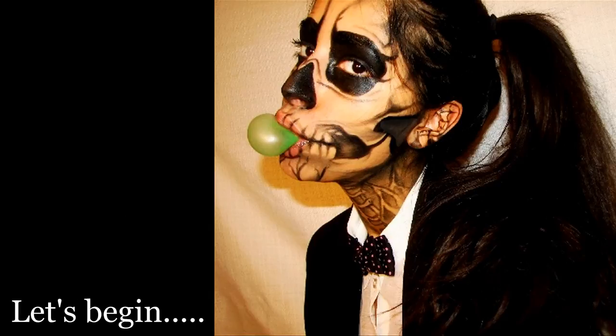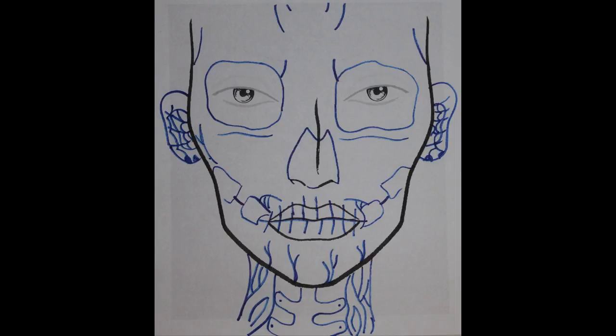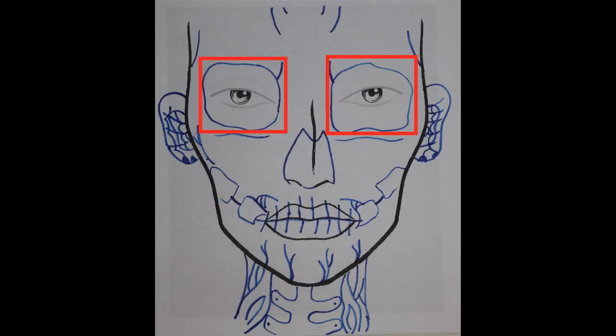To show you the basis of this look I'll show you a face chart first. I think you'll get the idea better when you see the face chart. You'll need to draw circles around your eyes — the circles don't need to be perfect, you want them to be uneven.